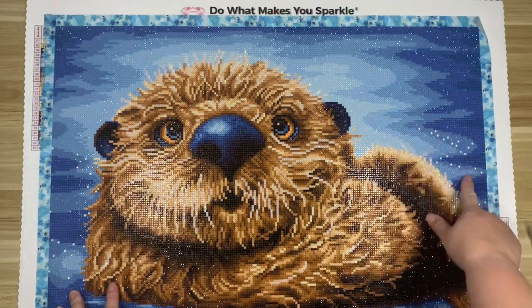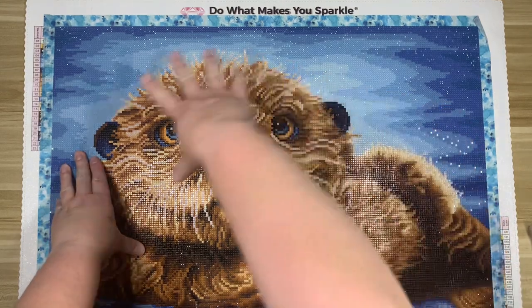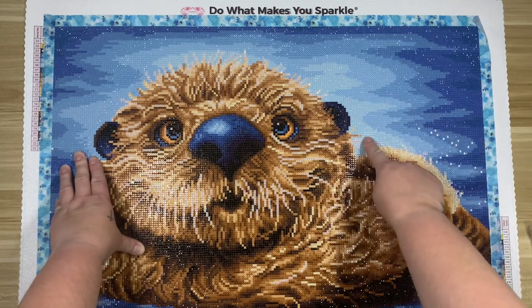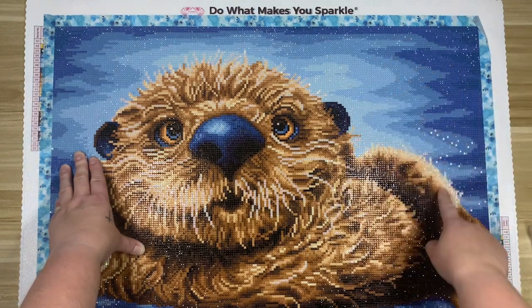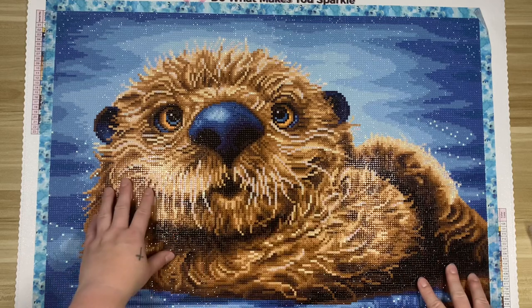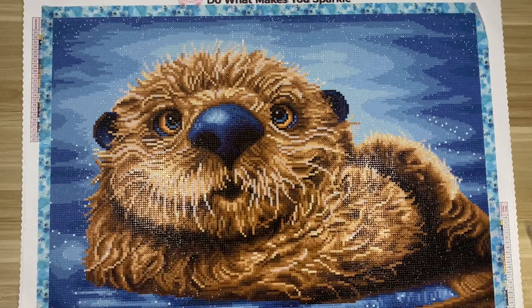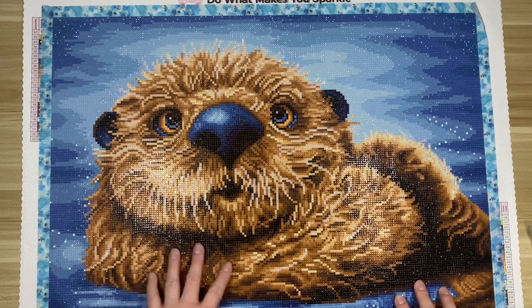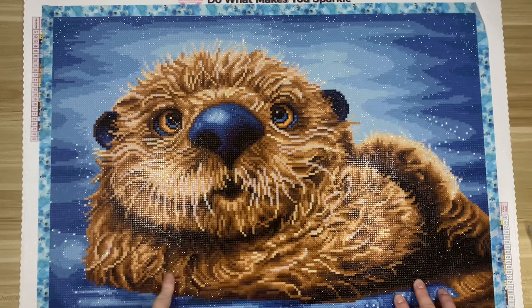I also really liked the mixed color blocking and confetti. In the background you can see there are like six different shades of blue, but it was very much color blocking — you can just see the lines you were dealing with. Then when you got into the otter himself, it was definitely more confetti-heavy. I personally enjoy a mix of both; I don't like super full confetti paintings because they take me too long, but I enjoy confetti because it keeps my mind engaged. This was a really great mix of both.